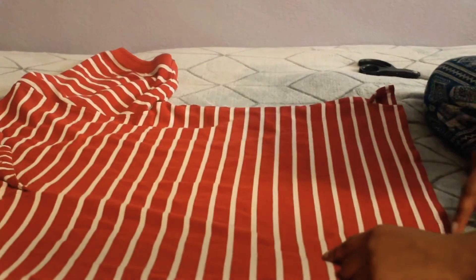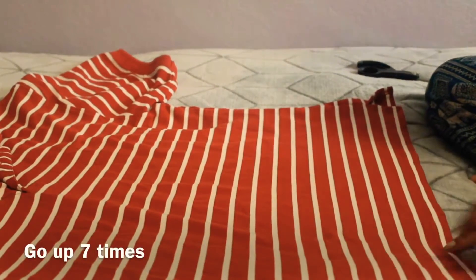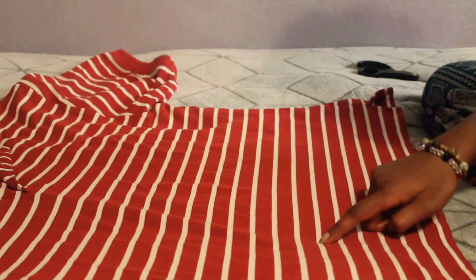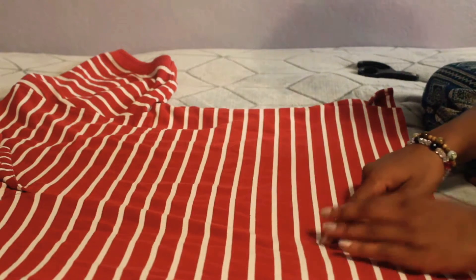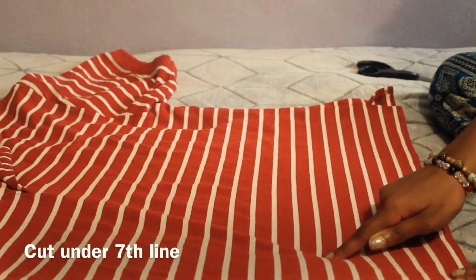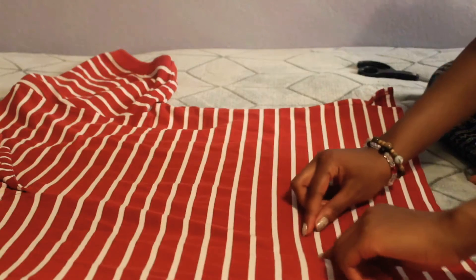I'm going up seven times — one, two, three, four, five, six, seven. But on the second white line you're going to go under, and that's where you're going to cut it. When it curls up, you're not going to see the white line — all you're going to see is the red.